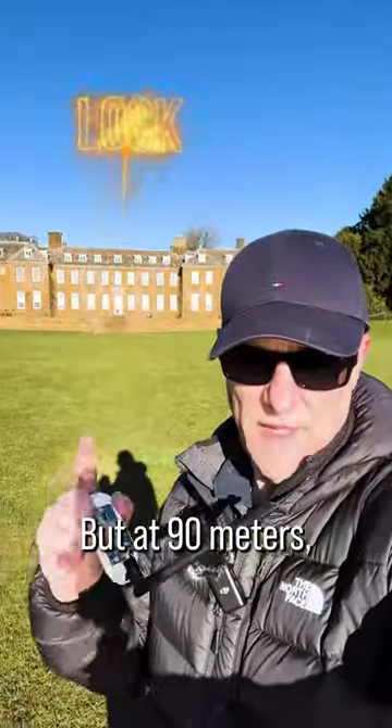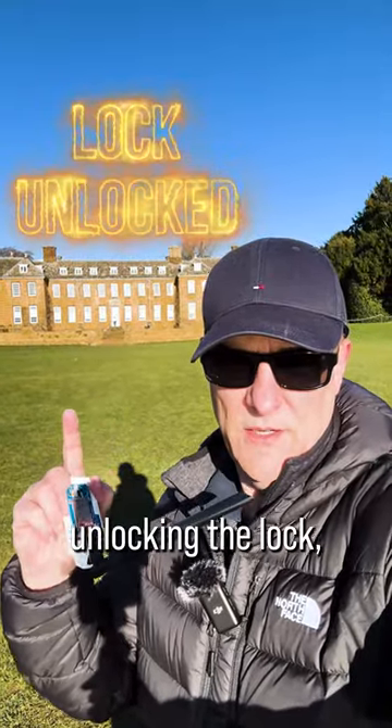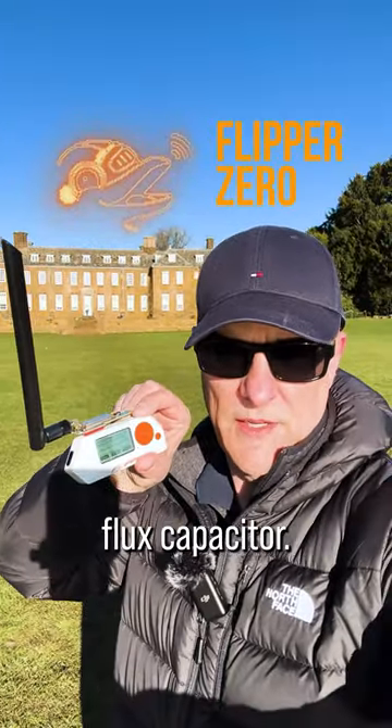Now unfortunately I've run out of space. But at 90 meters, no problem — unlocking the lock using the Flipper Zero and the Rabbit Labs Flux Capacitor.